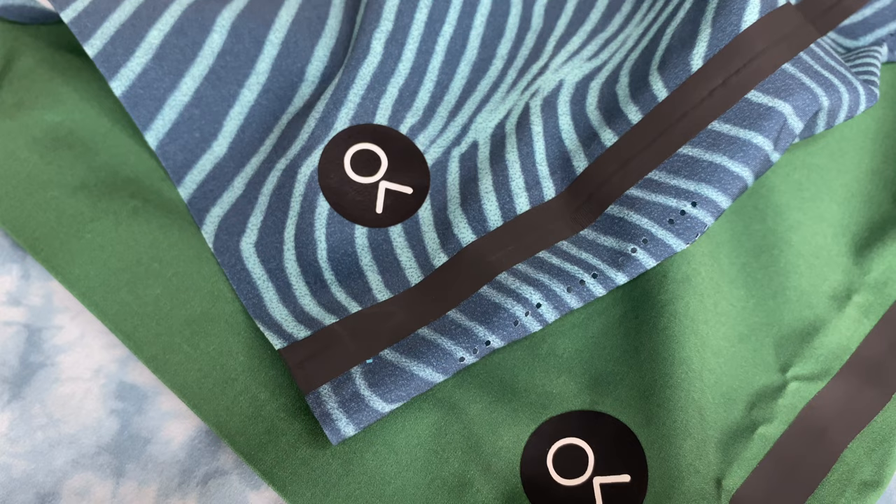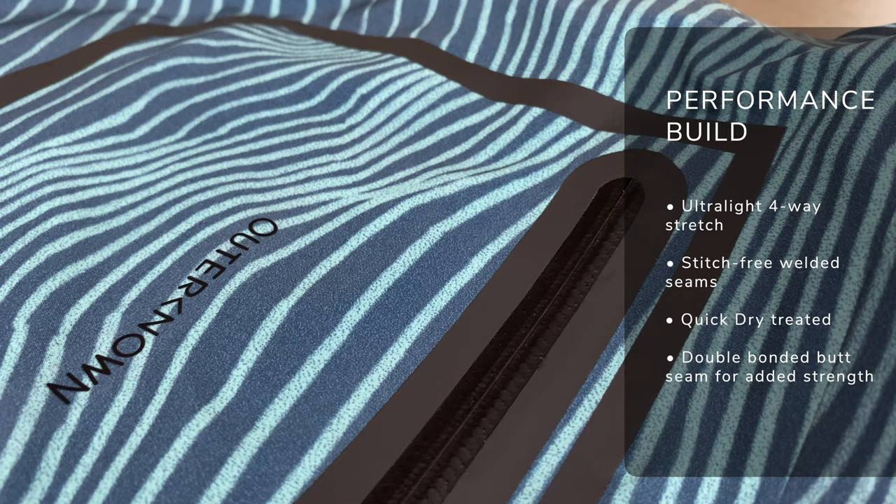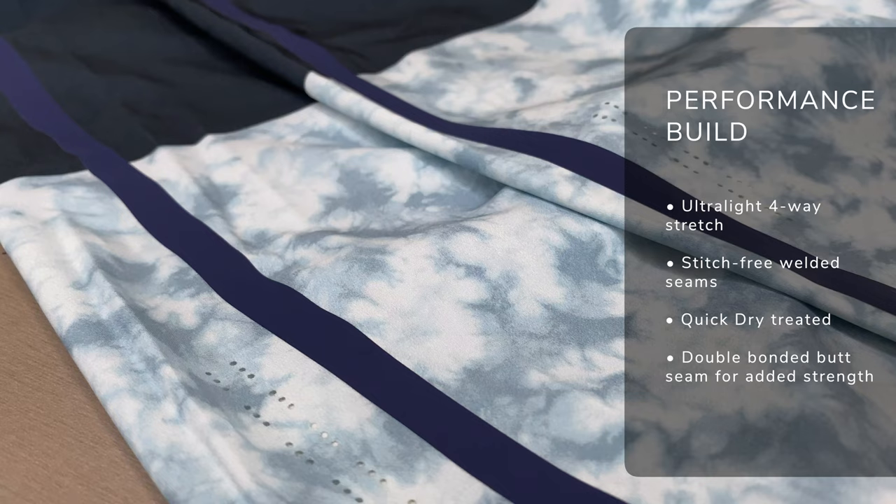When it comes to eco credentials, Out & Own have got it nailed, but that's not the only thing you need to know. As a surfer, the key thing you're going to be intrigued about when it comes to the Apex board shorts is how performance-orientated they are and how is the construction. Well, as you'd expect from an 11x World Surf Champion, the construction spares no technology. The Out & Own Apex Trunks are stitchless by design, with all-welded seams, which reduces the contact points against your skin, so things like rubbing and chafage are not going to be an issue. Combine that with the four-way stretch material and they're super comfortable and really performance-orientated.